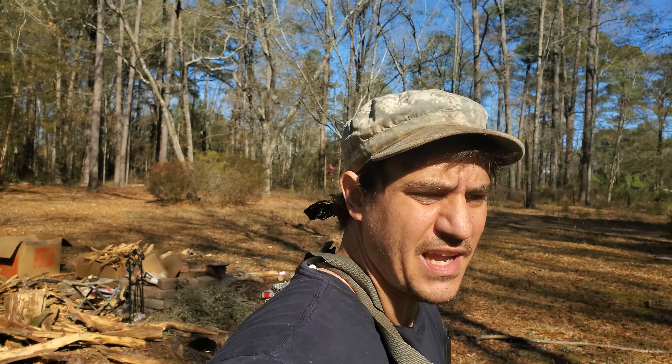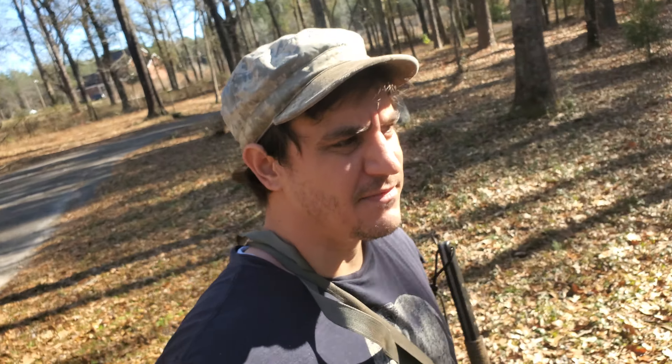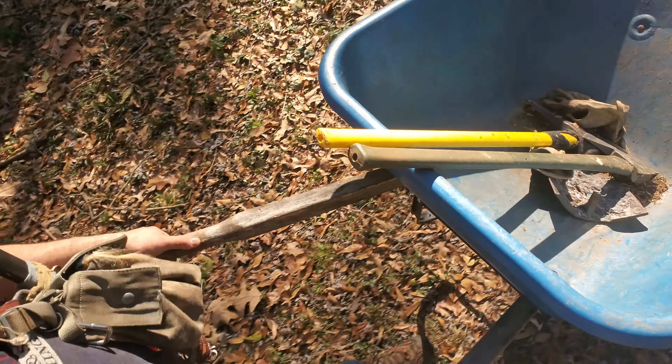My name is Seth Scheller and today I'm going to be doing forest fire prevention. We are heading down there. I got myself a wheelbarrow, an axe, a go-jack, and gloves.